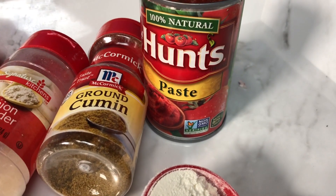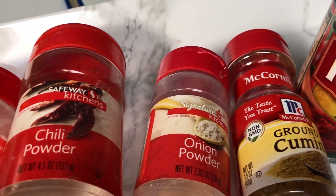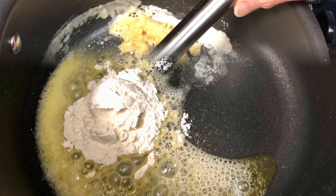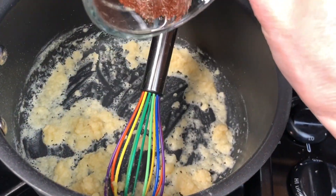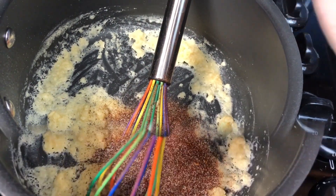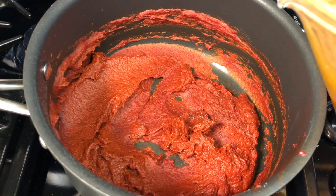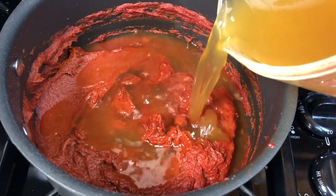Now it's time to get started with the enchilada sauce. On my blog donnacooking.com I'll have all the ingredients and amounts listed. First I'll be melting some butter and then adding the flour — this will thicken the sauce. Give it a good stir, then go ahead and add the seasoning mix you've already made. Stir that to get it all incorporated, then add the tomato paste. It's pretty thick, but you'll be adding the broth now.